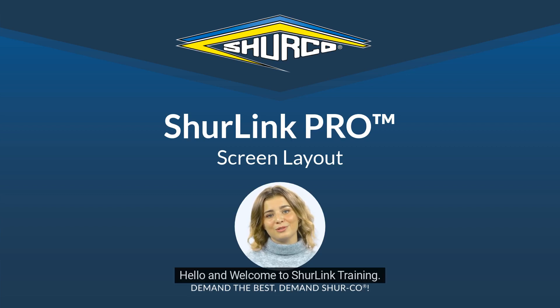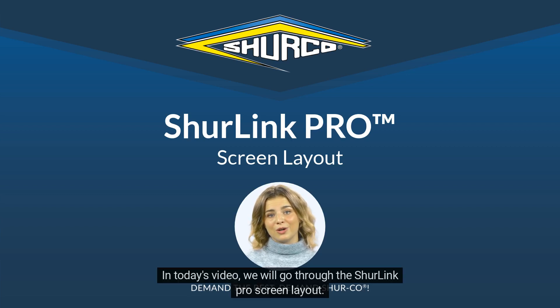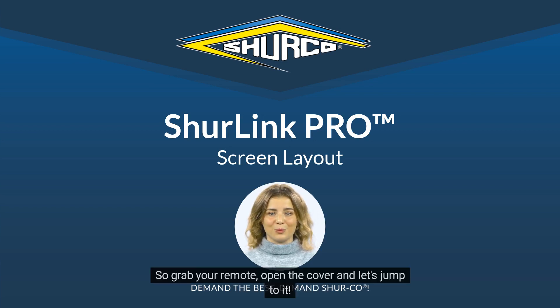Hello and welcome to ShureLink Training. In today's video, we will go through the ShureLink Pro screen layout. So grab your remote, open the cover and let's jump to it.